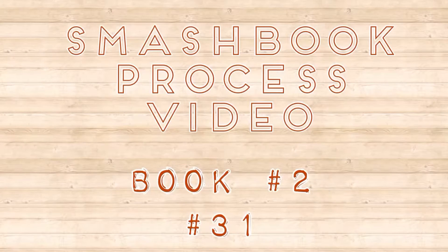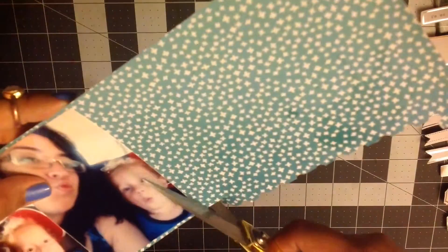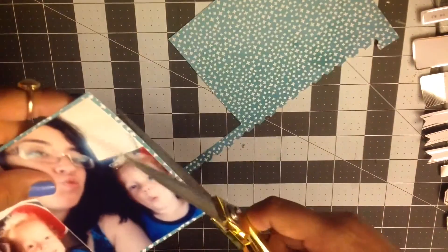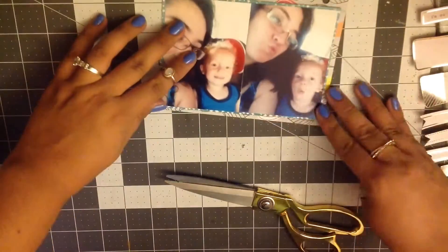Hey guys, it's Malti and I'm back doing another Smashbook process video. This is actually a video that I recorded a little while ago — I just hadn't gotten around to voicing over and uploading it.